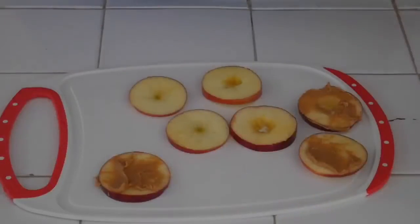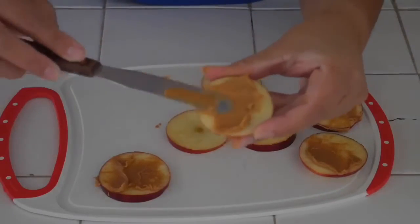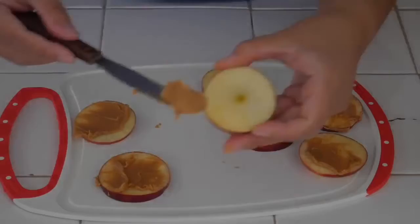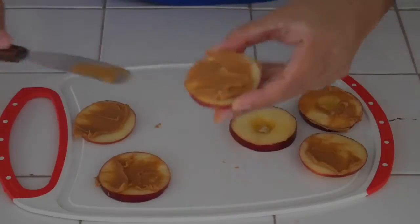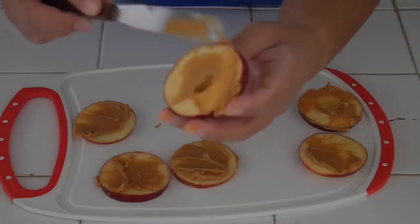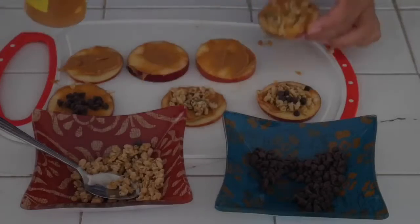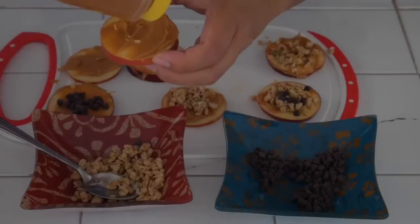Then you're gonna get your peanut butter and spread it over your apple slices just like this. It's very tempting but please make sure you don't lick your fingers during this step. In the next step we're gonna take the granola, chocolate chips, and honey and decorate our apple slices.